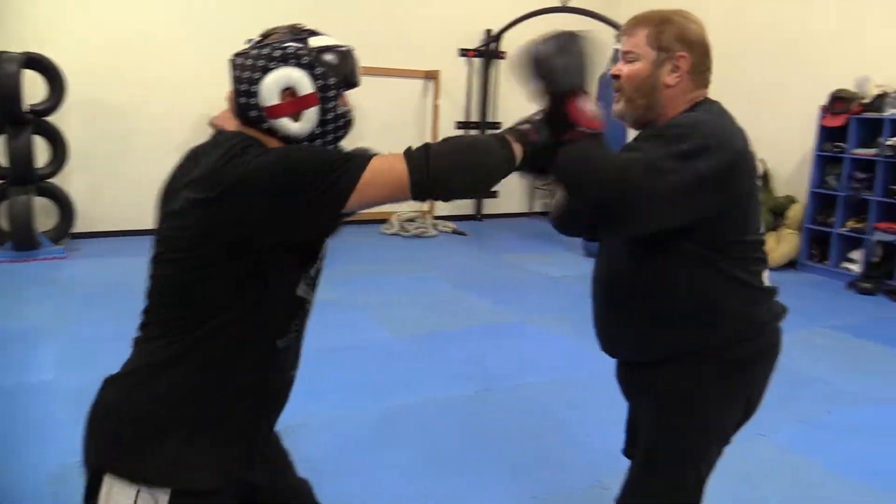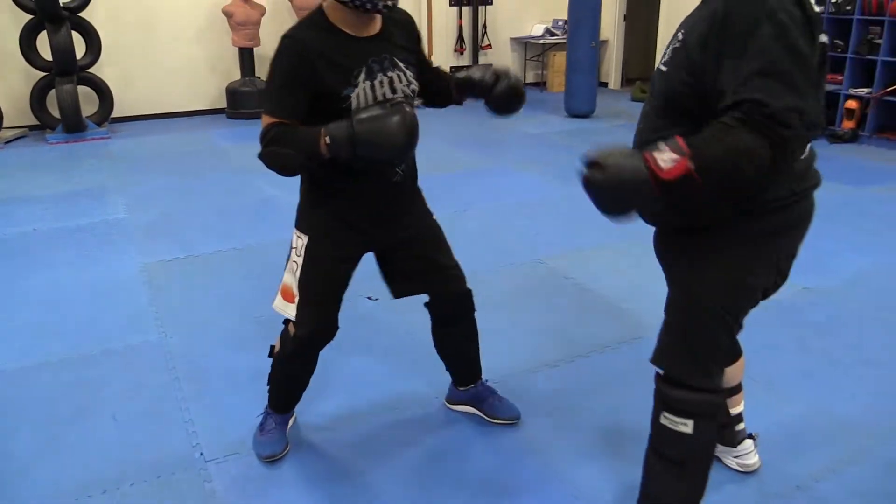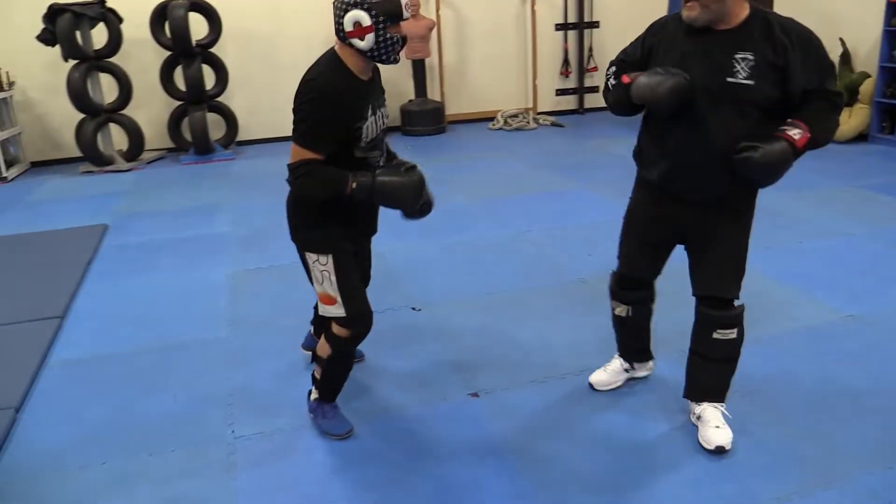This isn't choreographed or anything, so I try to wait for that rear hand to come and put that kick in. If I land that, I pull that. If I push a little harder, keep it on the ground. So I wait for that and I put that in.